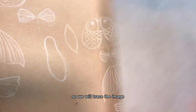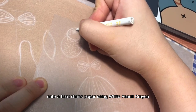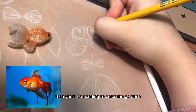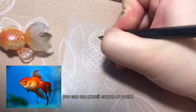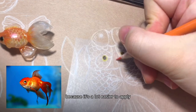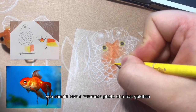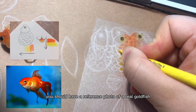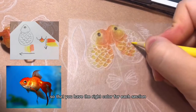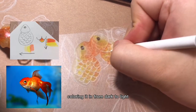We will trace the image onto a shrink paper using white pencil crayon. Then you'll need to color the goldfish. You can use pencil crayon or pastel. I personally prefer pencil crayon because it's a lot easier to apply and you can get a lot of details with it. When you're coloring it in, you should have a reference photo of a real goldfish so that you have the right color for each section. You're basically just coloring it in from dark to light.